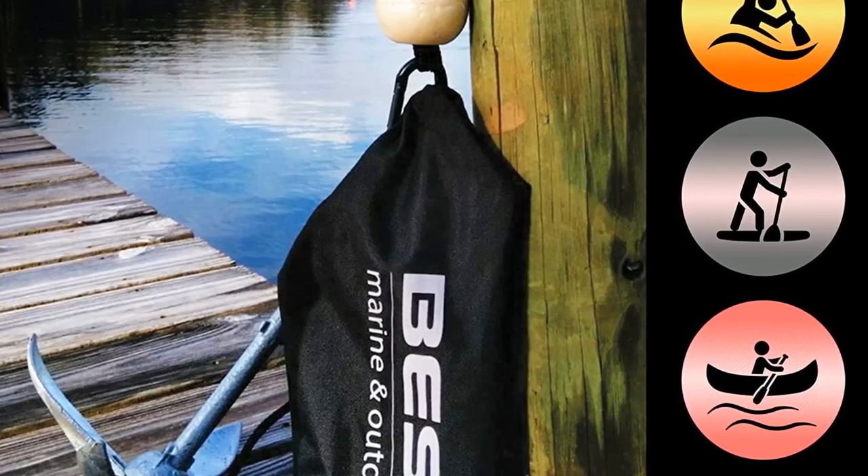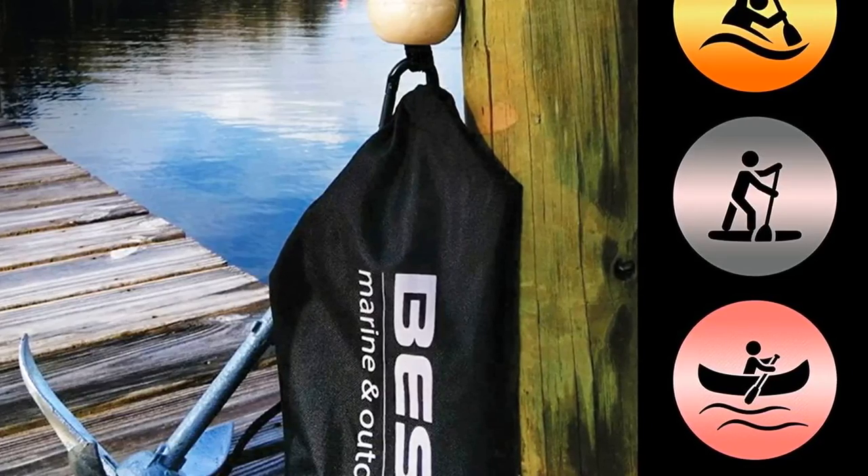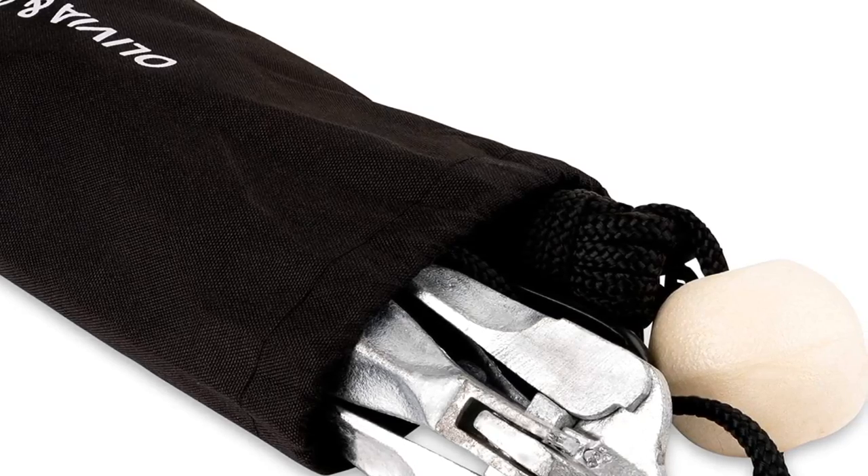What makes it a bit off is the small white buoy, as it can easily get lost in the water. Nonetheless, it doesn't interfere with making this an effective kayak anchor.